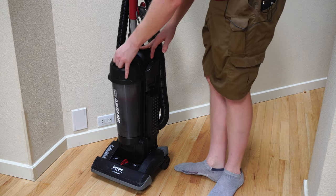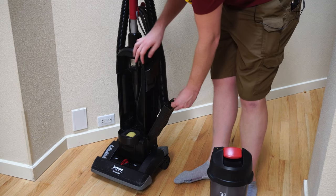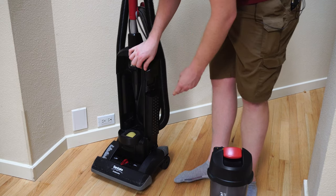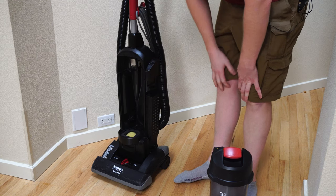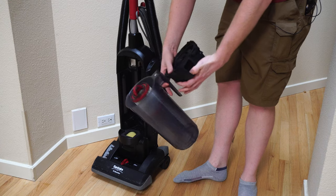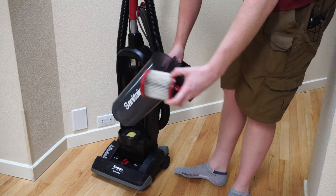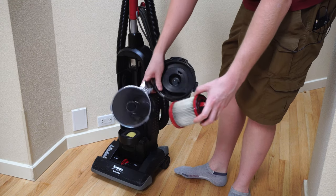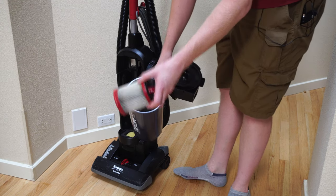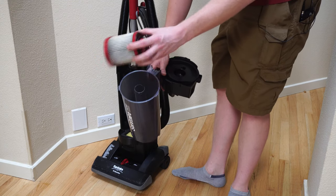This is really one of the first sealed HEPA bagless units. The HEPA filter is right here, and you need to change these filters about every three to six months with normal use. The filter in the dust cup — you'll notice this is not a dual cyclonic dust cup. The dust cup is empty at the start of this and the filter is clean, so we'll reference that later in the video as we pick up and test the suction.